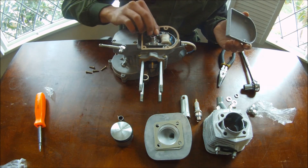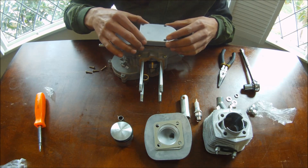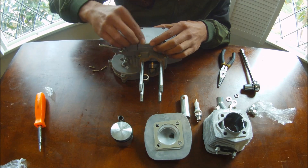Now you're going to take your gasket, put it on, then put the cover on. This is where you use the shorter screws without washers.